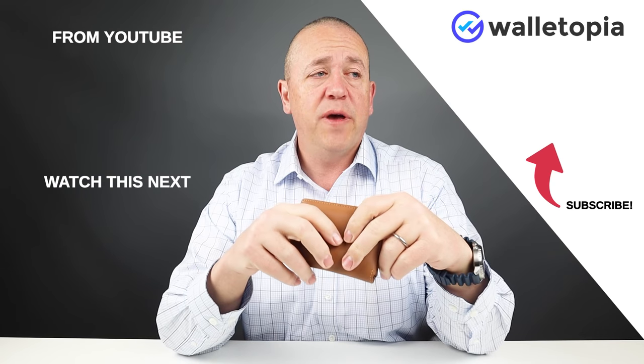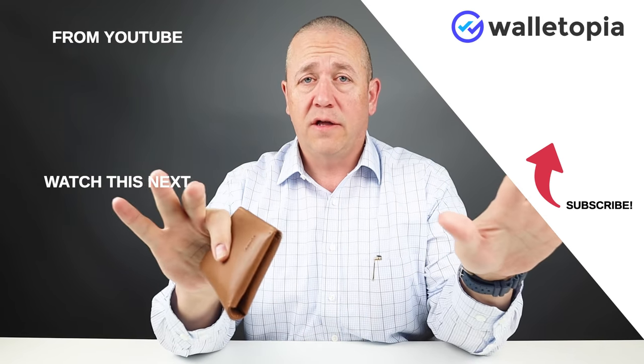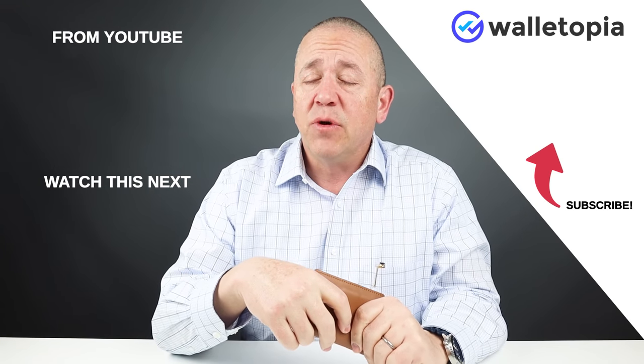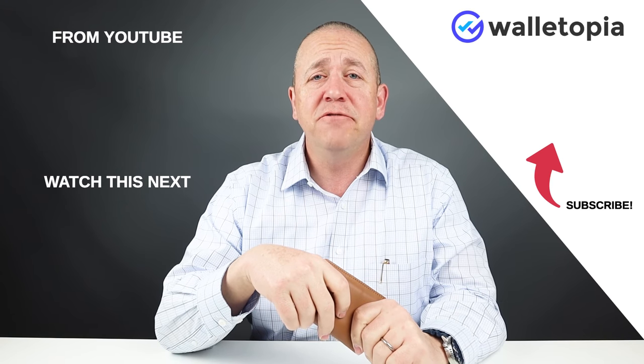I would suggest that you pick up any of Arox's wallets as an example to look at — I think you'll like what you see there. We appreciate you joining us today. We'll talk to you again soon. Thanks. Bye.